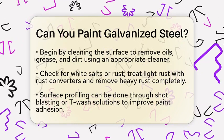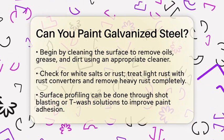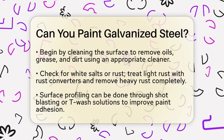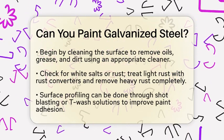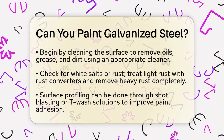Start by cleaning the galvanized steel. You need to remove any oils, grease, or dirt from the surface. Use a cleaner that is suitable for this purpose. Next, check for white salts or rust. If you see any light rust, you can treat it with rust converters. For heavy rust, it is best to remove it completely.